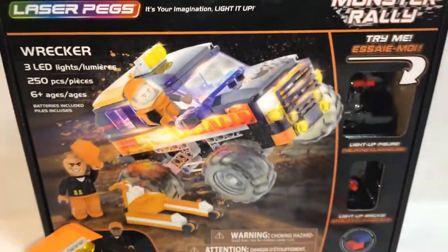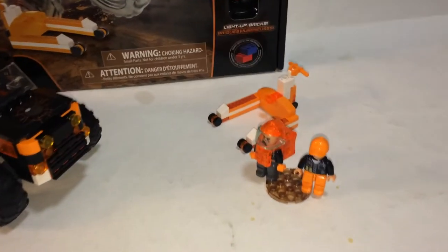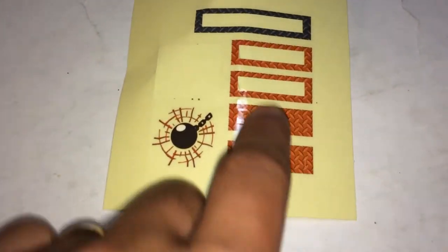And here's the build complete. So there's your monster truck, 2 minifigures, a jack, your instruction book, and leftover sticker sheet. You have 3 leftover stickers along with an extra piece.